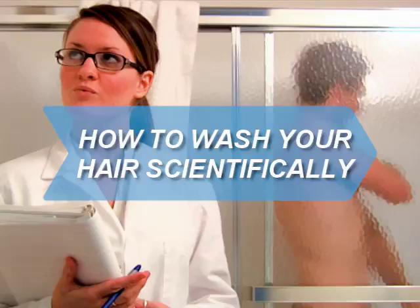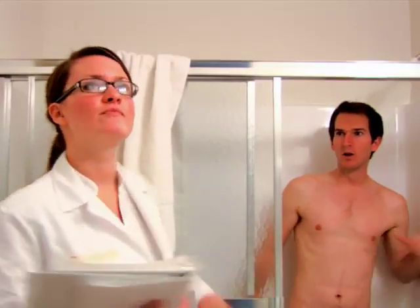How to Wash Your Hair Scientifically. It's no joke — British researchers spent six months shampooing 500 volunteers until they perfected the precise technique for lustrous locks.